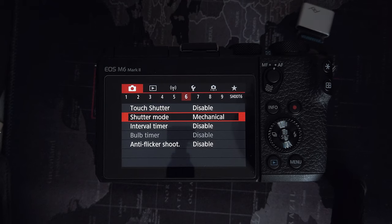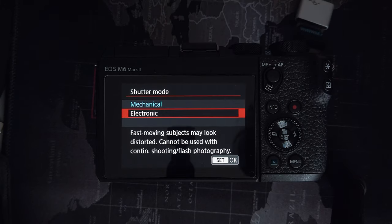Moving on — page six, shutter mode. With shutter mode you've got a choice of either mechanical or electronic. I leave mine on mechanical. Electronic will be quieter, but there's a warning right here: fast-moving subjects may look distorted and it cannot be used with continuous shooting or flash photography. In other words, if you're going to be using a burst mode, you need the mechanical — it's not going to work otherwise. Also, you'll sometimes get a little bit more distortion electronically. Say if a car's whizzing by, you'll get that warped effect where the car looks all stretched out. Mechanical reduces that. Same with video — when you're panning, keeping it on mechanical means you're going to have less distortion, less bendy lampposts and things in your panning shots.